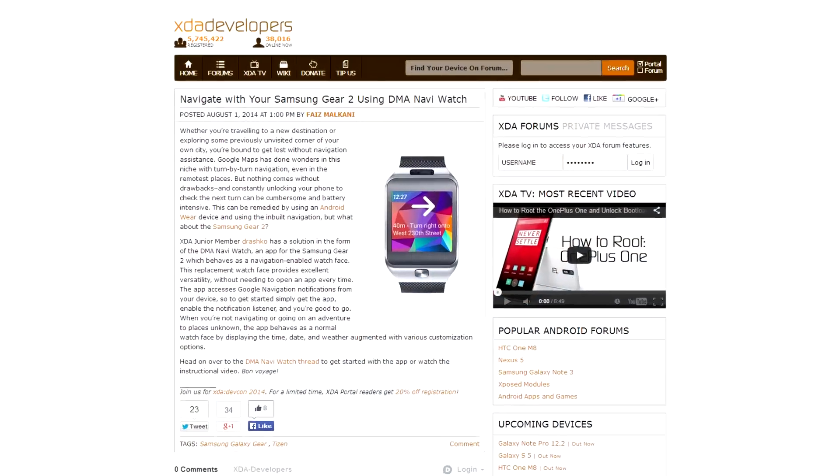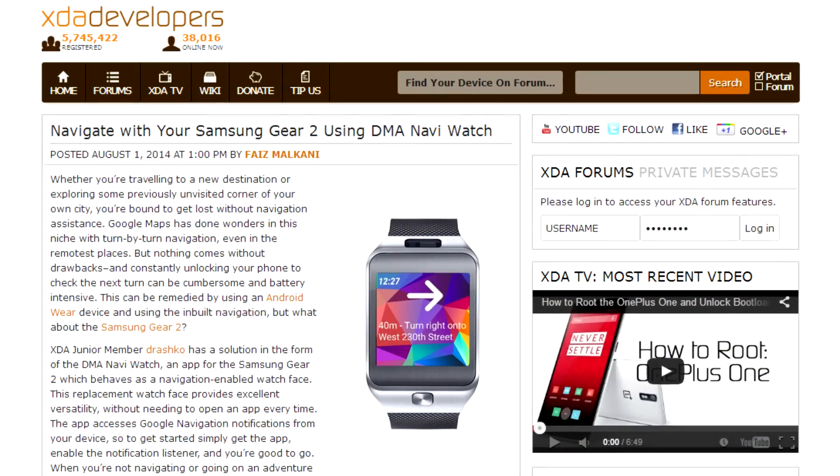That's why XDA junior member Drashko put together an app called DMA NaviWatch for the Gear 2. This app pulls the Google navigation notifications off your device and displays them on the watch face, so it's actually pretty straightforward. If you're a Gear 2 owner and this sounds interesting to you — because a lot of people want that navigation without having to pull their device out — head on over to the Samsung Gear apps page and search for it.